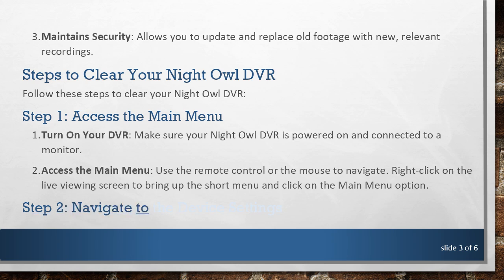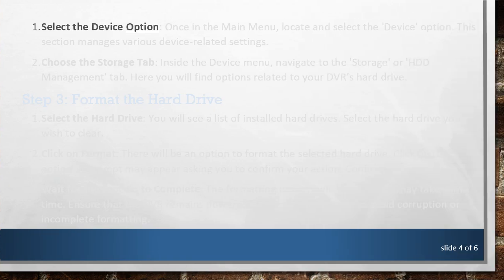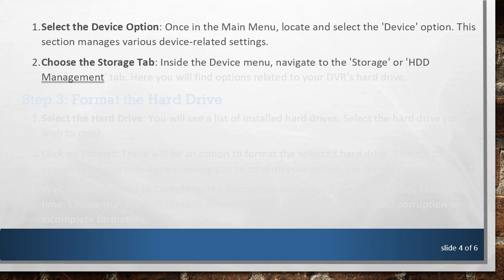Step 2: Navigate to the Device Settings. Once in the Main Menu, locate and select the Device option. This section manages various device-related settings. Inside the Device menu, navigate to the Storage or HDD Management tab. Here you will find options related to your DVR's hard drive.